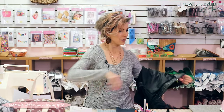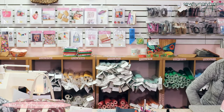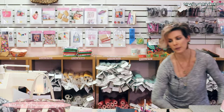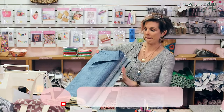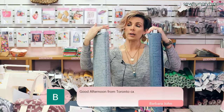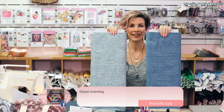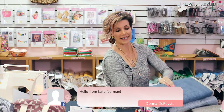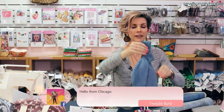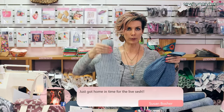Rommel is going to link the pattern and the fabrics I'm using. I do want to show you these incredibly cool fabrics I'm using today. I have two of the kanji script fabrics — one is a light blue and one is a darker blue. Let me show you my example bag that I sewed up yesterday. This is the darker blue, and today on camera I'll be sewing up the lighter blue one.